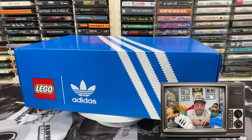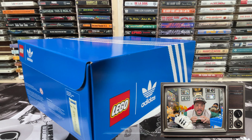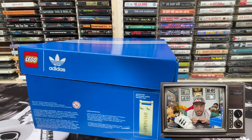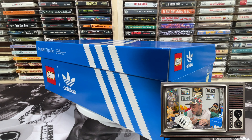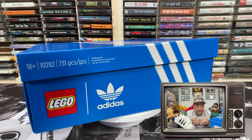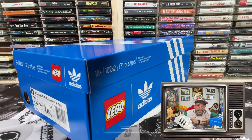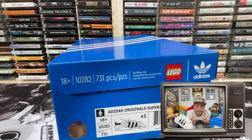This model comes in an Adidas shoe box, and the LEGO model has the traditional shell toe shape of the original sneaker. It can be built as either a right or a left shoe — something I didn't find out until I completed it. I built the right shoe, and if you want to display it a different way, you'll want to think about that choice. If you want to build a pair, you can buy two sets.